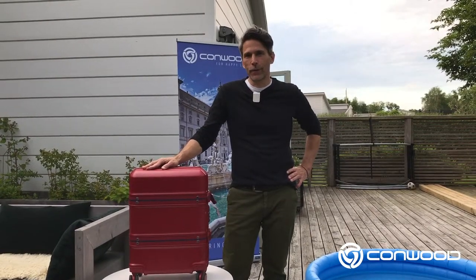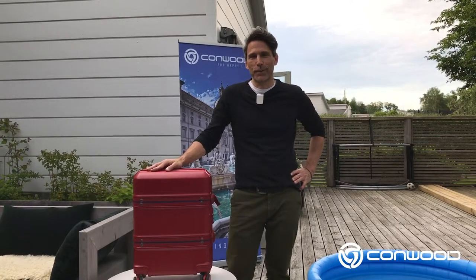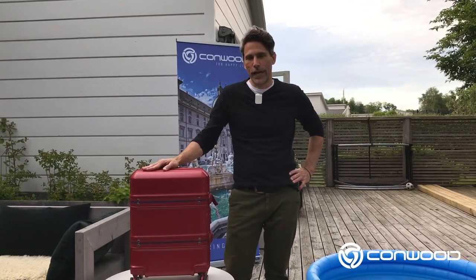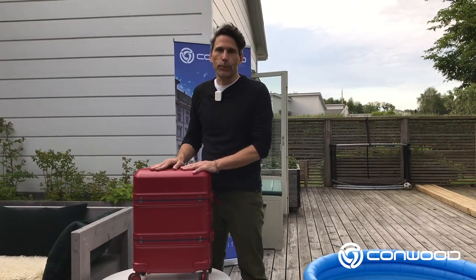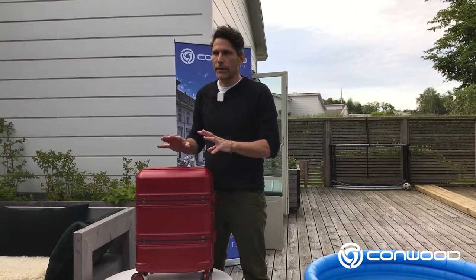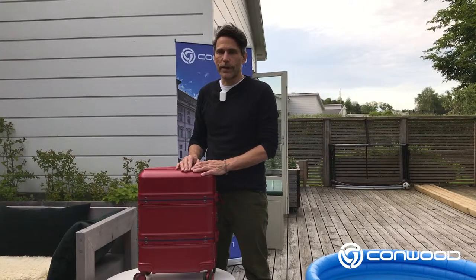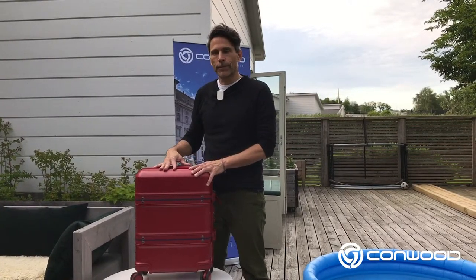Hi, this is James from Commwood Luggage Company, provider of pro-level luggage at unsurpassed value. Today we're going to have a look at this Commwood Cambria and the fully integrated TSA lock that it's equipped with — basically the functional lock, what it would look like when you receive it with default settings of 0-0-0 on the lock itself, and installation of your own personal code.